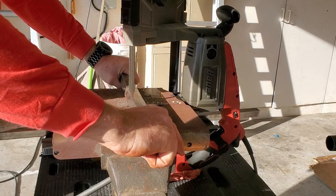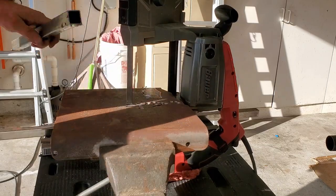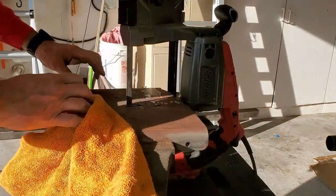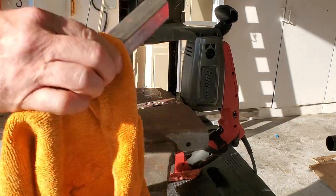I'm going to use my portable bandsaw to cut this tubing. I won't bore you with all the cuts, but this is kind of how it goes. After the second cut you'll see I grabbed the yellow rag — that's because the friction of the saw blade gets that metal pretty hot. In any case, it won't take me long to get all that done.